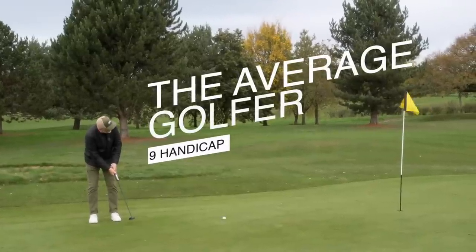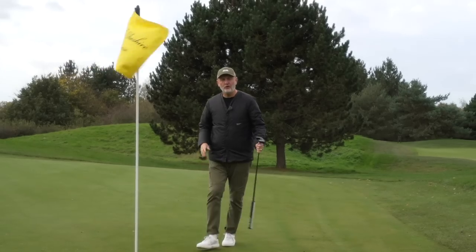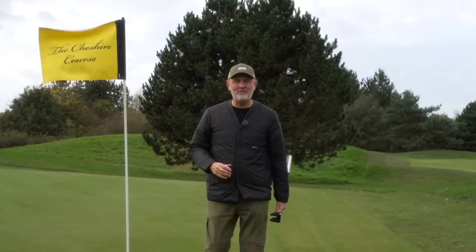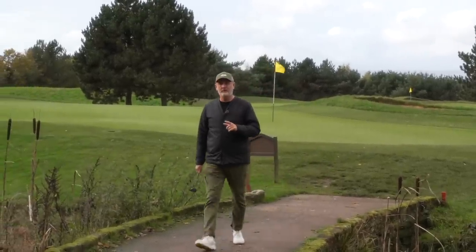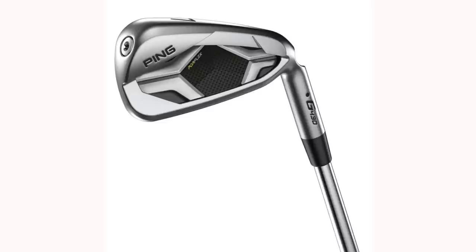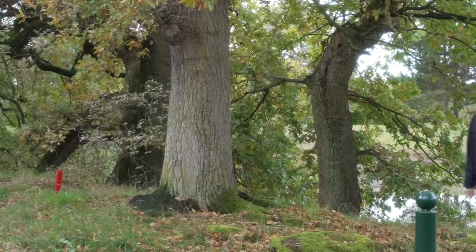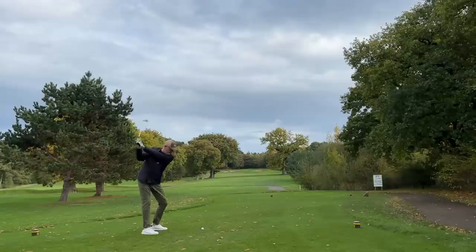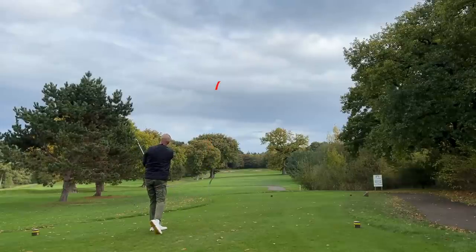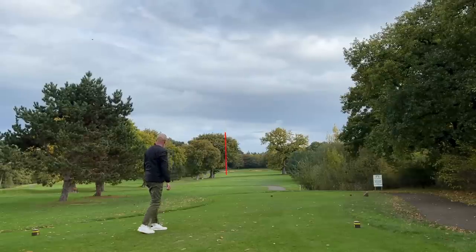I always find it a little bit weird when Ping release new golf clubs because Australia seems to get them before anybody else. If you're like me, you'll have watched Alex Etchells' worldwide exclusive of both the G430 irons and the G430 driver review — he's already done it — and I now can't wait to try both products in my review, which will probably come to you in January next year.